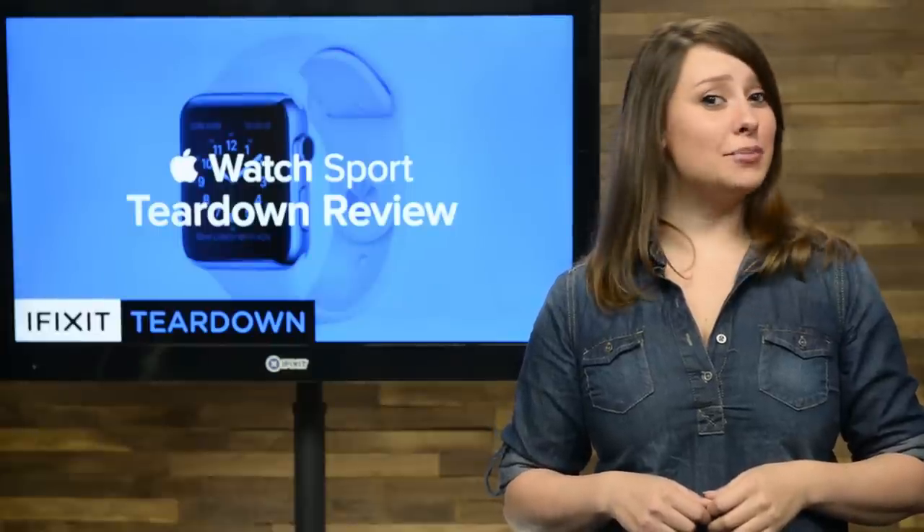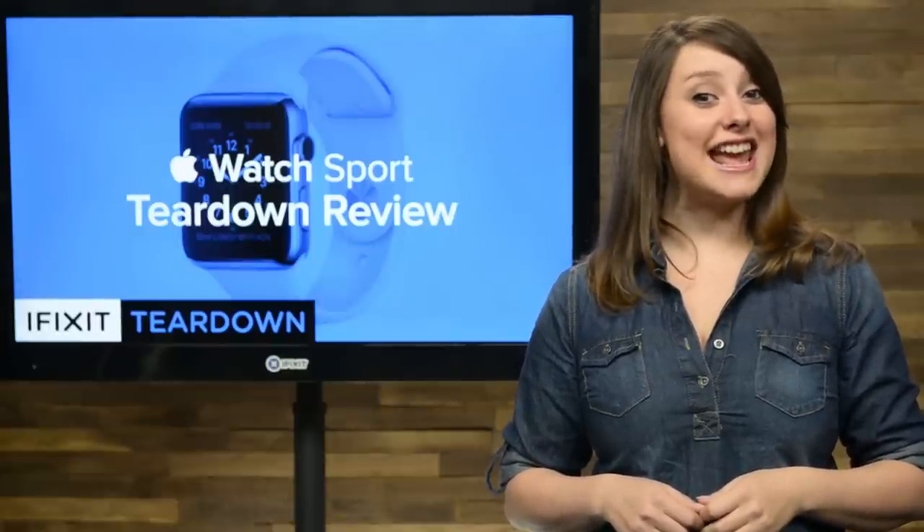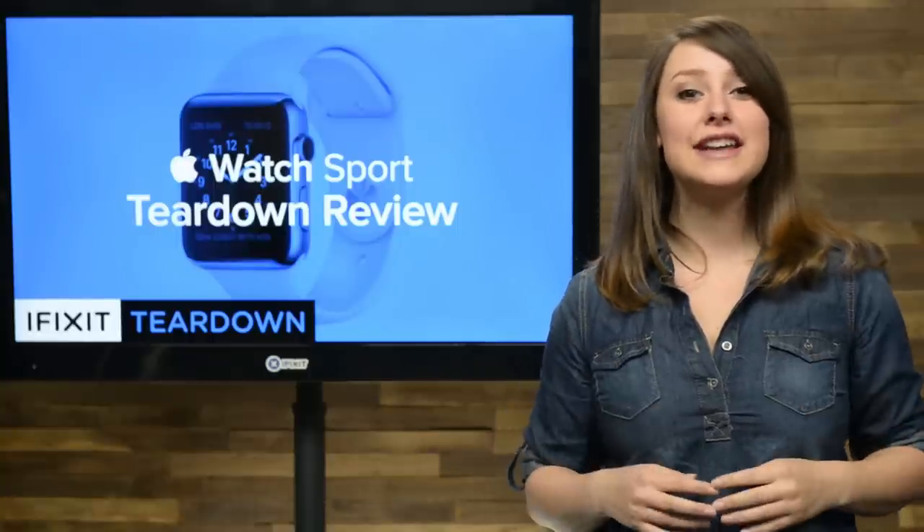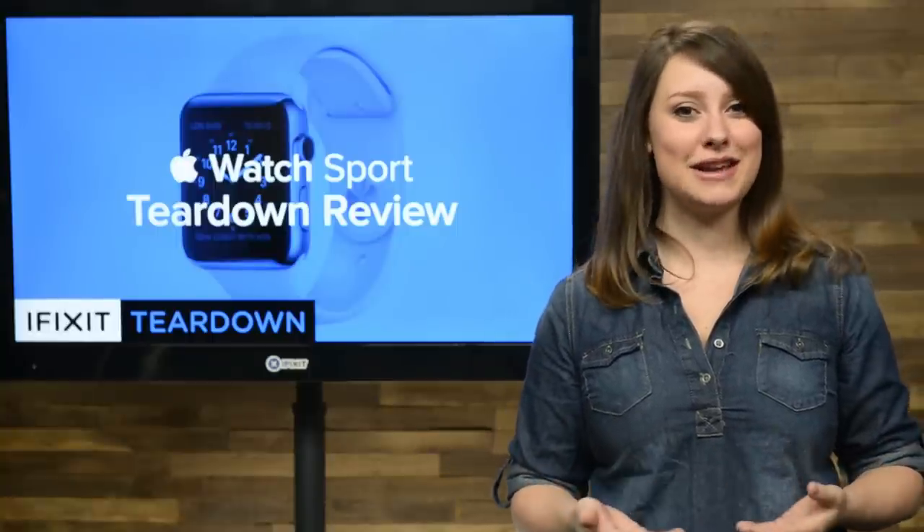It's a fitness tracker, it can tap your wrist every time you get a notification, and it can even tell time. It's the Apple Watch, and it could be the device that brings wearable technology into the mainstream.